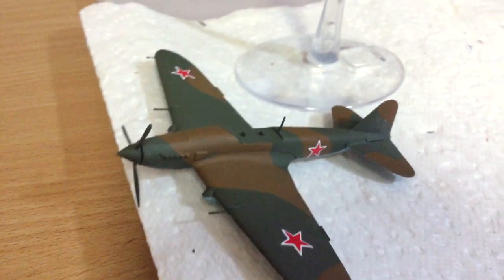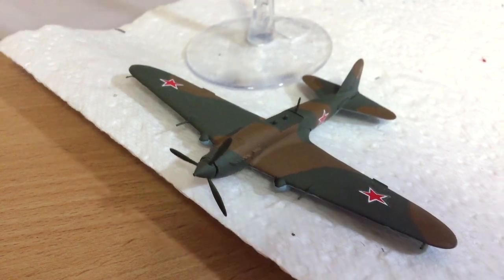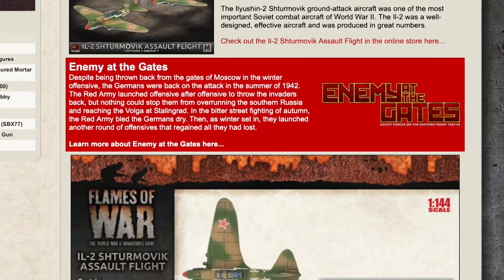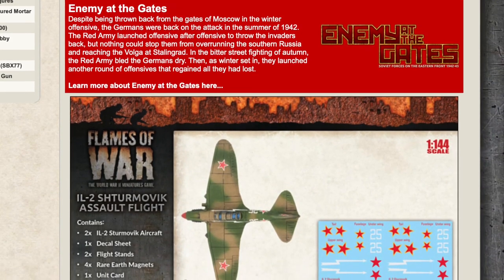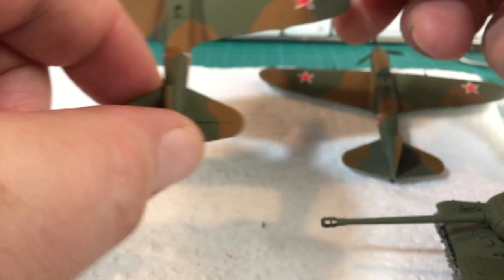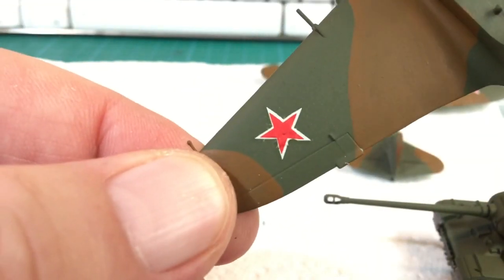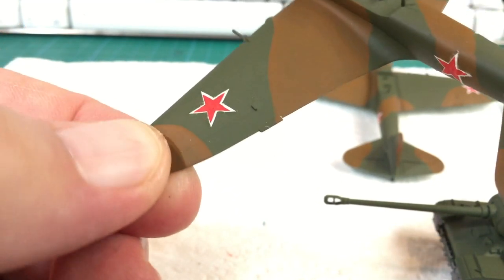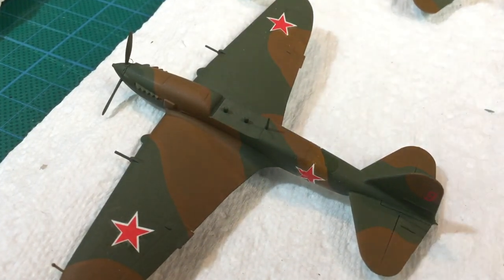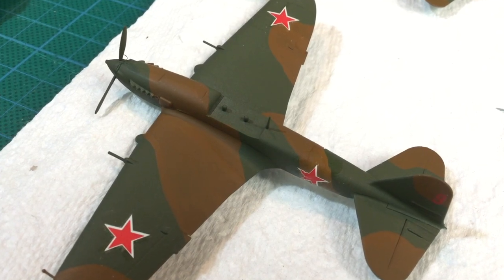I used the red star and number decals that came with the kit. One set was fine, the other not so much, as we'll see later. Soviet aircraft markings can be pretty sparse. I followed the placement shown on the Battlefront website, but later found out wing markings are not really a thing — Soviet aircraft usually sport just side and tail stars. The issue with the second set of decals became apparent when I sprayed them with Tester's dull coat. The dodgy decals bubbled up, crinkled and shifted position. You can't really see quite how bad it is in the video, but it was a mess. I gave the dull coat some time to dry, and managed to soften and reposition the mangled decals a bit with Microsol. Once they fully dried, they weren't perfect, but they were a lot better. Maybe in future I'll brush varnish them before I spray a dull coat.